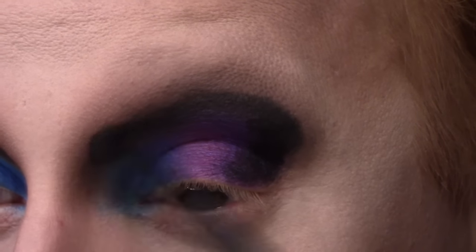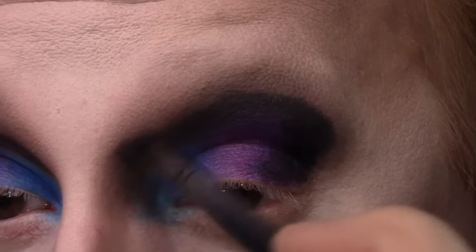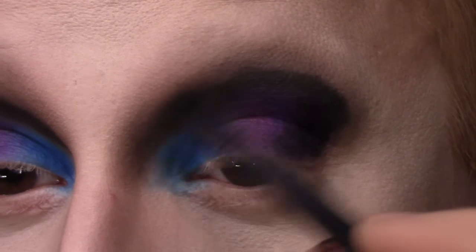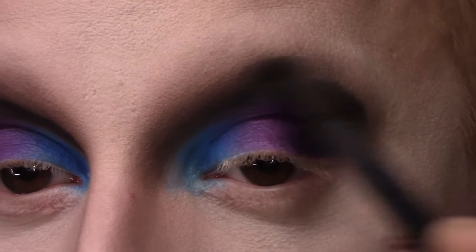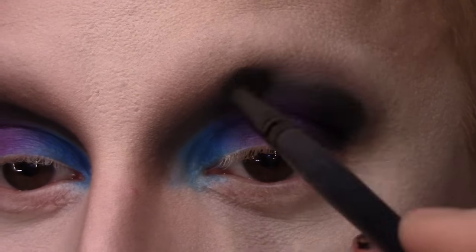Then I am blending out that black shade on the top and bottom with my ELF crease brush. If I were doing a cut crease I would only blend upward, but since I'm trying to soften this look up a little bit, I am doing a little bit of blending on the bottom of that line too, to make it not super harsh and dramatic.